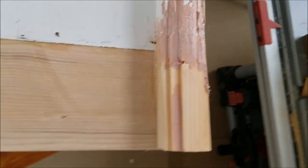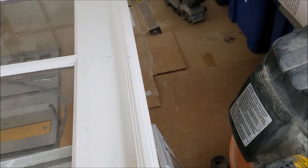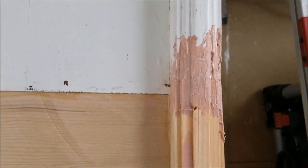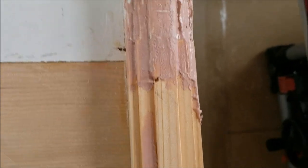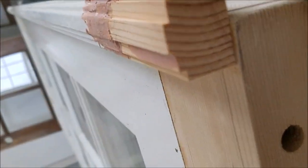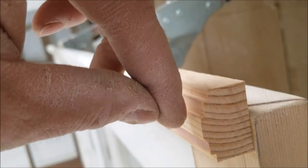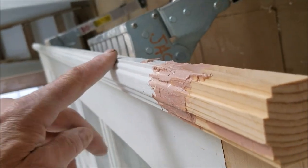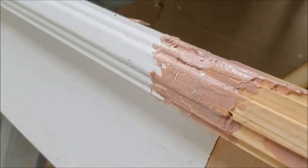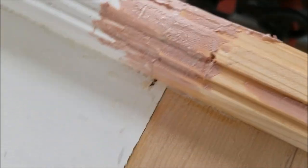I had to make an extension on this edge where the doors used to come together and latch. Just made a block, cut it on the table saw to match the depth, and Bondo the seam so we can try to make it look like one piece when we're all done.